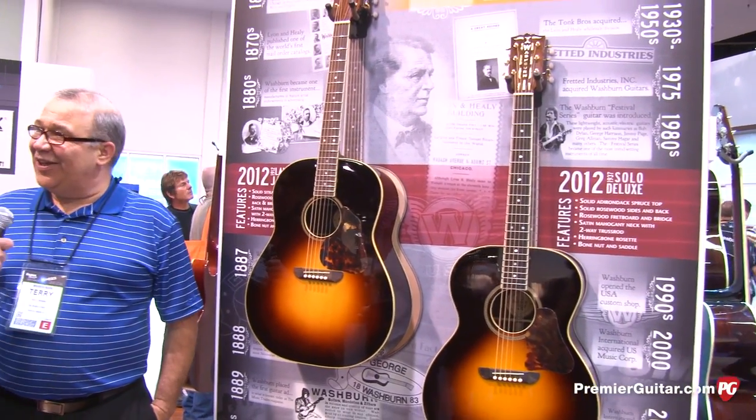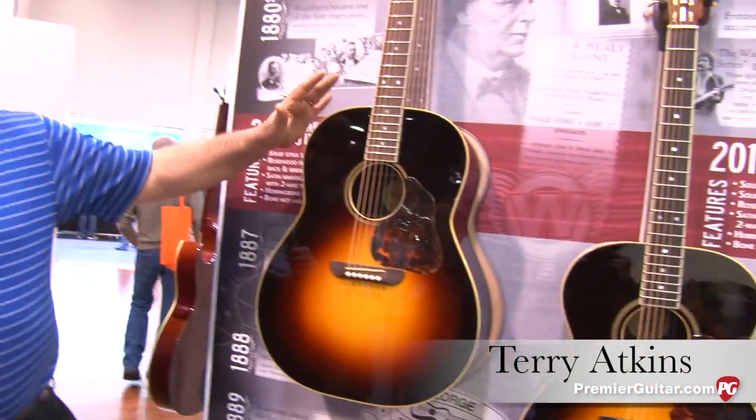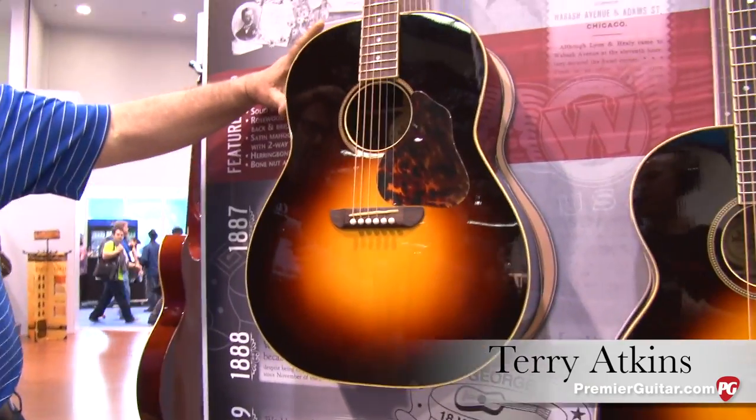It's got a pretty exciting history behind it. Terry, how's it going? I appreciate you asking. Why don't you take us through — tell us about this baby. Well, this particular one here is the Lakeside Jumbo.